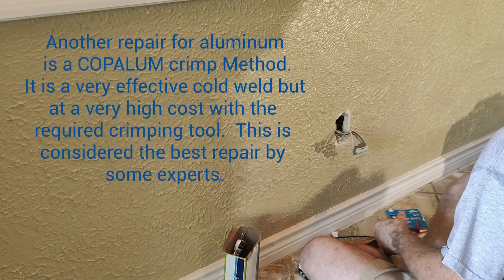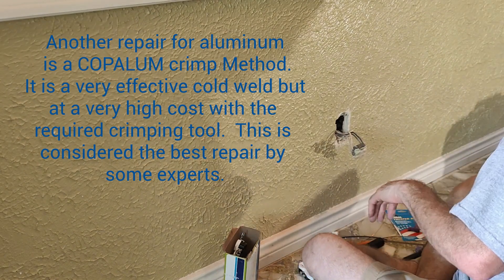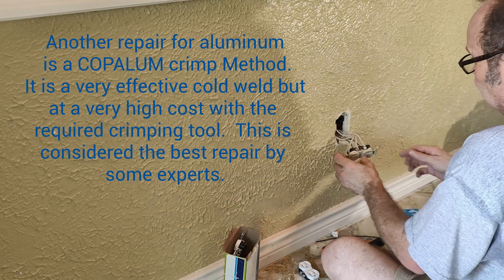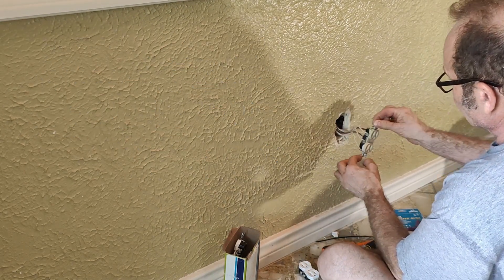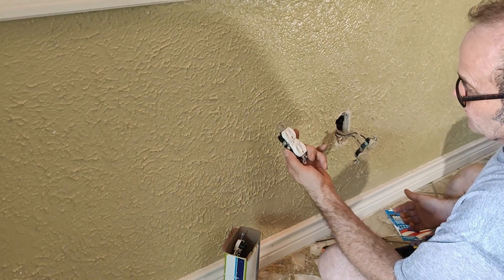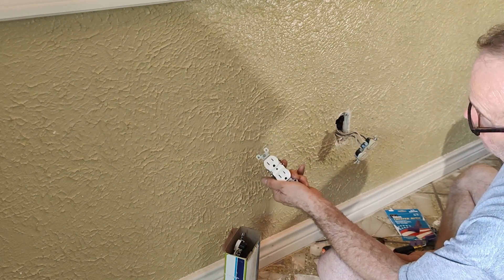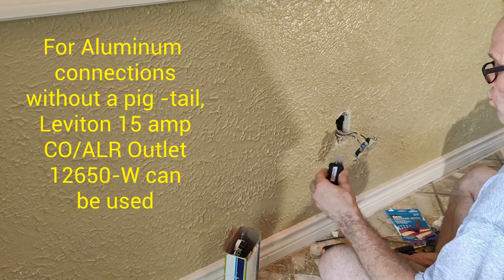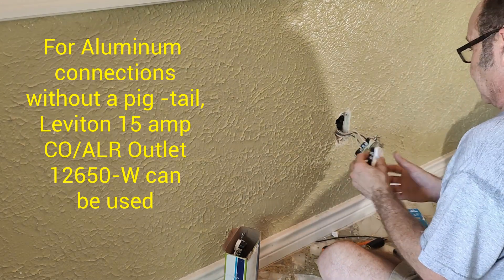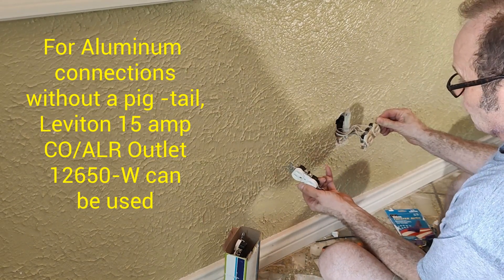The power is off — I tested it earlier, but always be sure to make sure your power is off. These wires are long enough where you could do two different ways. This is a Leviton outlet, which is one of the ways you can do it, and this just hooks straight to these terminals.